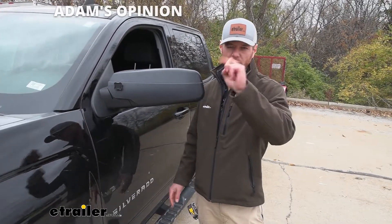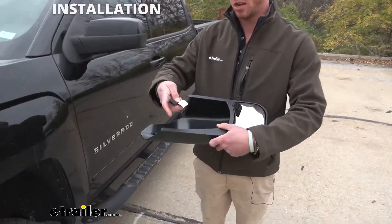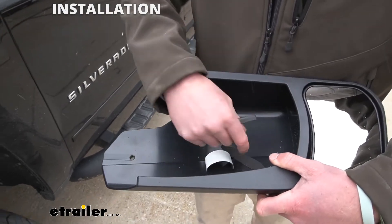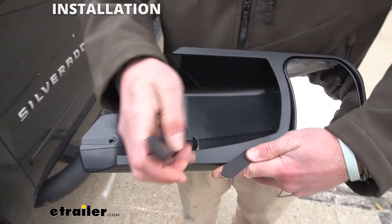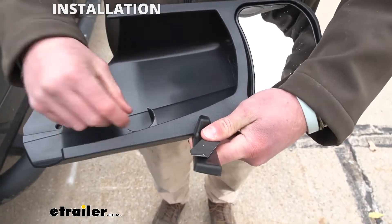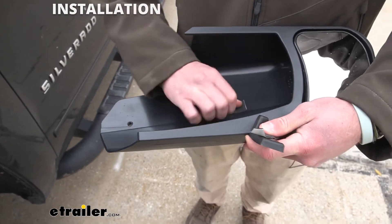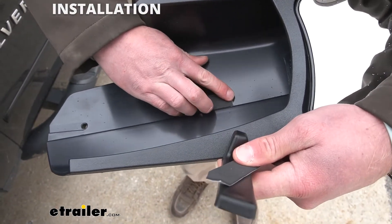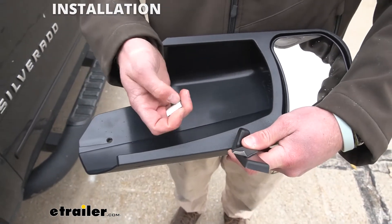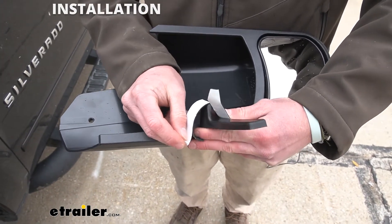It wasn't that much longer than the Snap and Zaps to install these, but there are a couple different steps we have to do before we put them on. First thing we want to do is take these stickers that come with our kit and put them on. The skinnier one fits pretty well right here, and then we measure 10 inches from there — that's where the other one will go. It just gives a little extra protection so it's not rattling around on your paint. Peel that back and put those stickers on, and that's basically it for that.